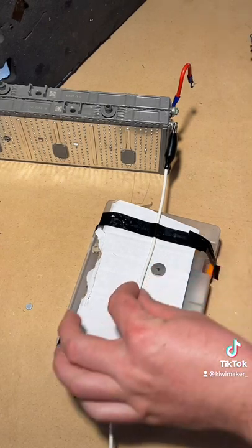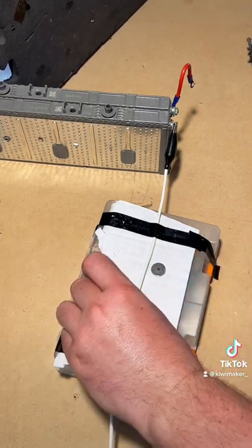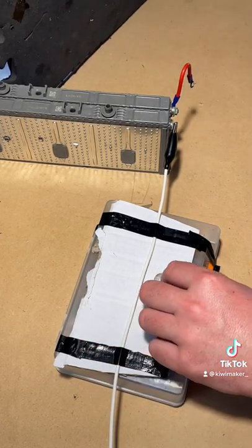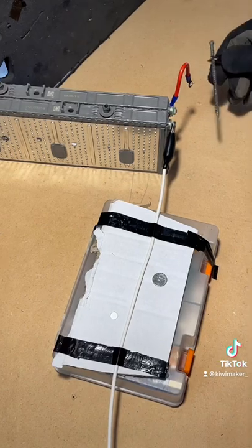You can see that magnetic field is getting created and pushing outwards. Now if you turn the magnets over, they should get attracted to the wire.